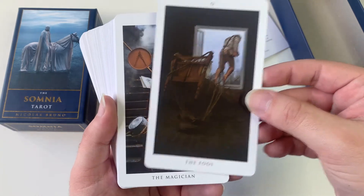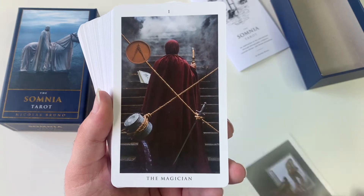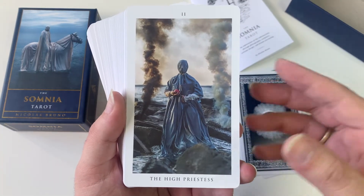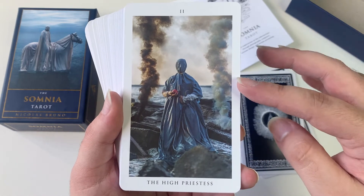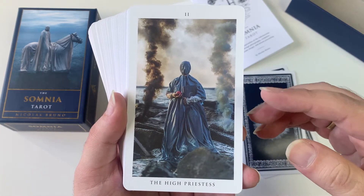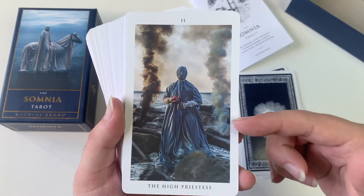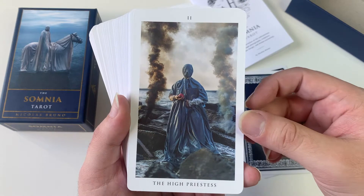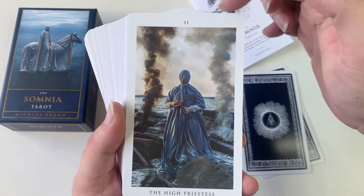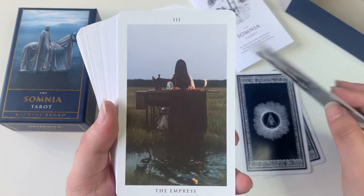So here we have the Fool, the Magician... oh, the High Priestess. The High Priestess is one of my favorite cards in tarot in general, and it's one of those where when I'm going to buy a deck, I want to see what the High Priestess looks like.